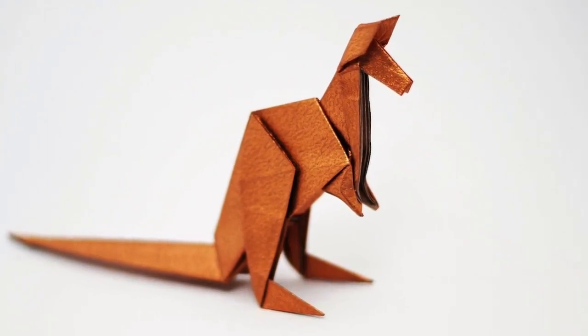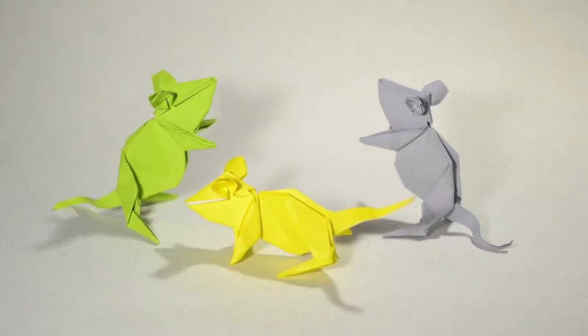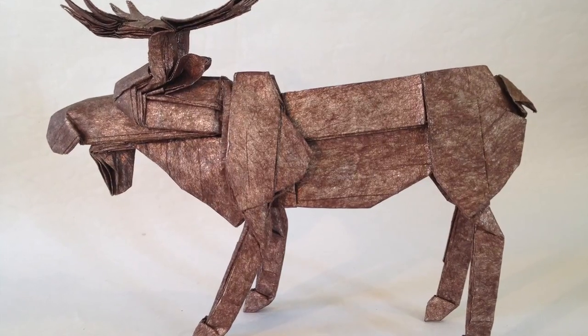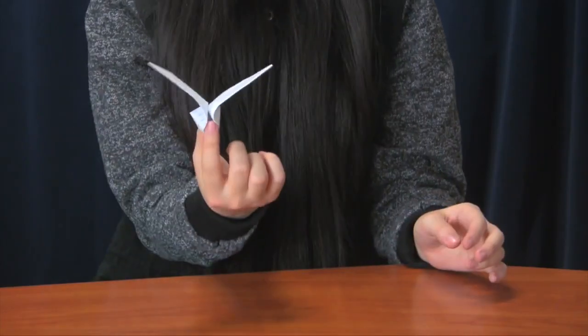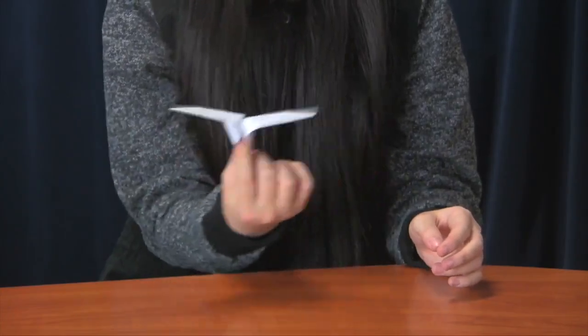A way to pass time or try to relax is by doing origami. Everyone can enjoy origami and it's fun to make a lot of things out of paper because paper isn't just for your homework. In this video I will be showing you how to make a flapping butterfly.